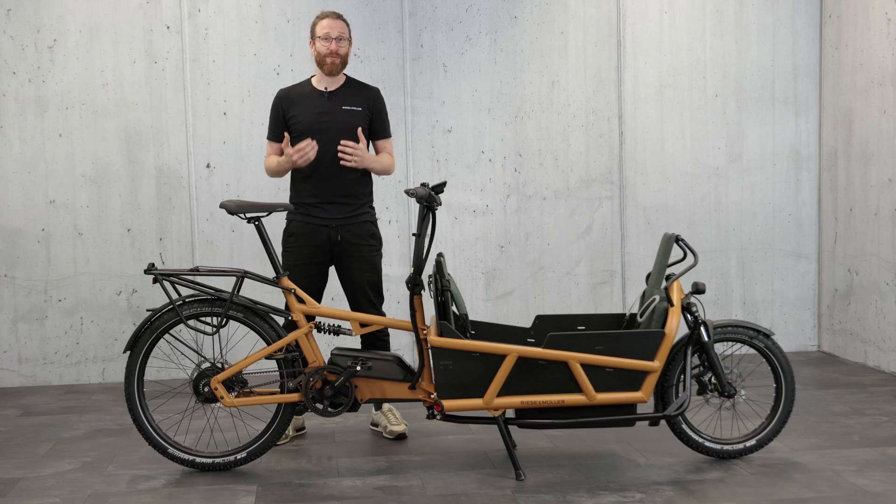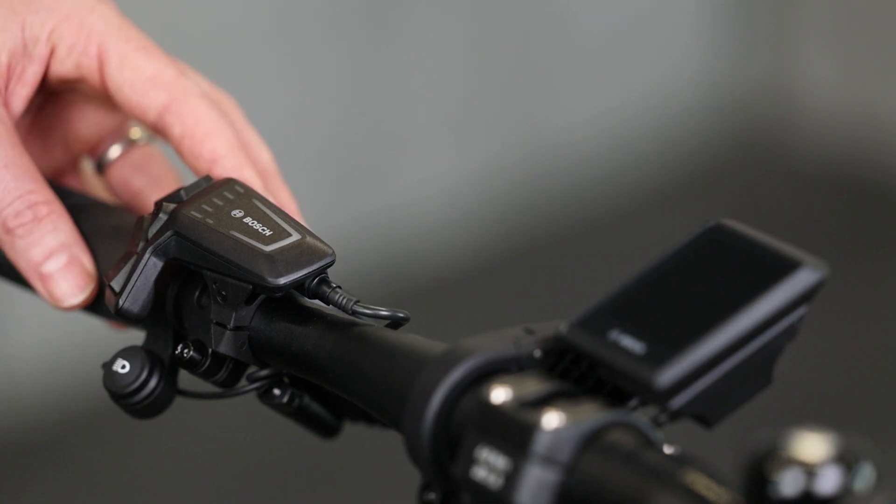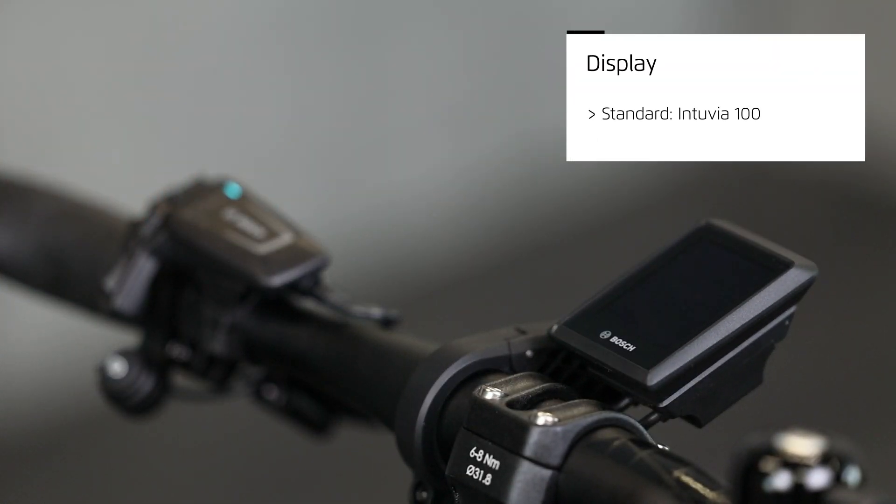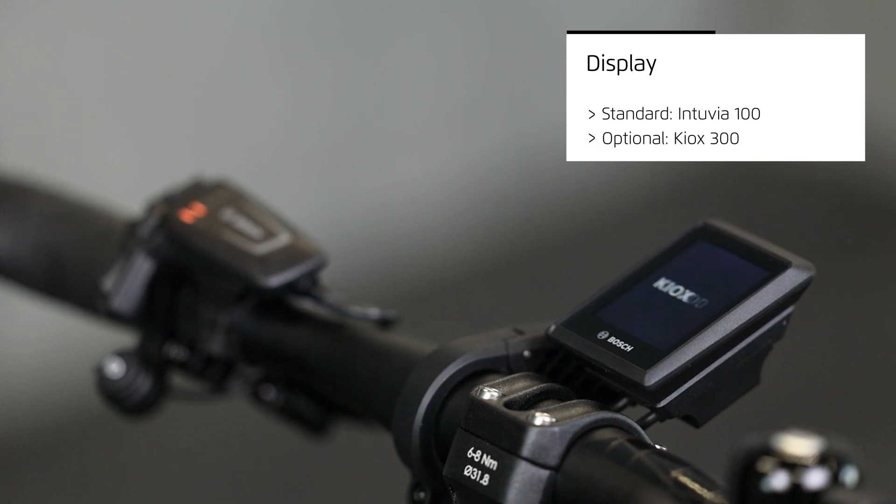The Load 4 features the new Bosch smart system with a cargo line motor. Part of the system is the control unit. The LED remote is standard here. For the display you can choose between the Intuvia 100 and Kiox 300.